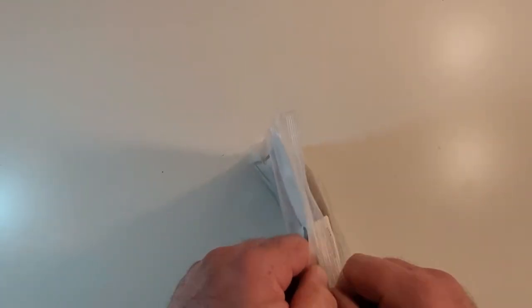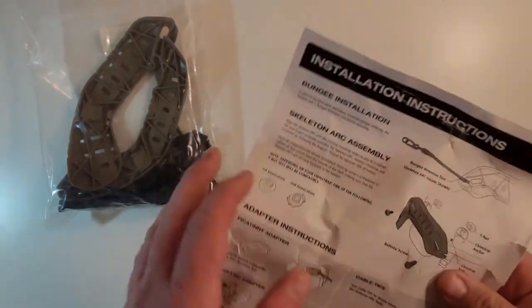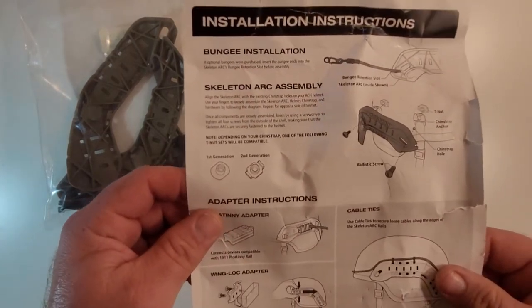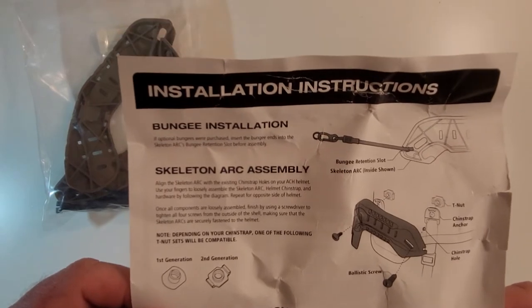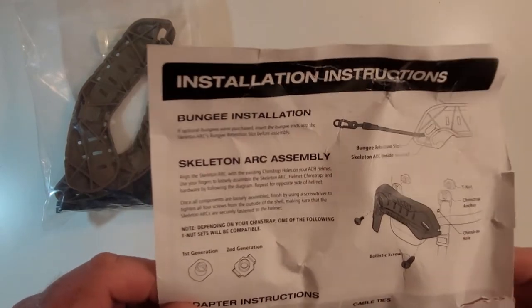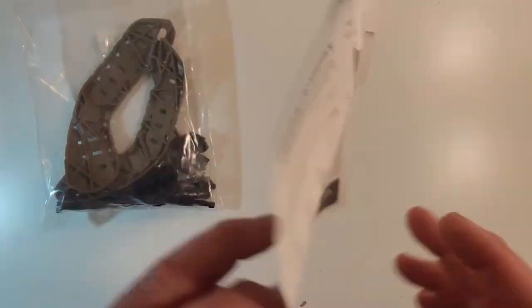So let's go ahead and open this up. When you get this, it's got your paper from OpsCore — it's got your installation instructions. It goes over everything in here: what you want, how to install it, how everything works, and what they're for.